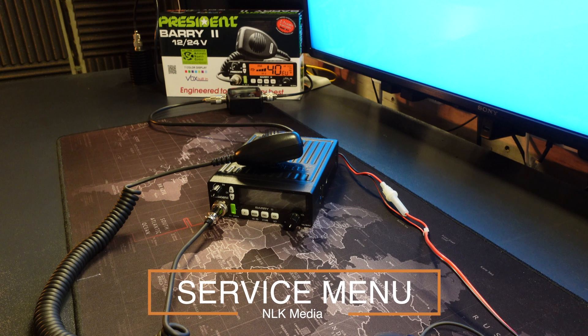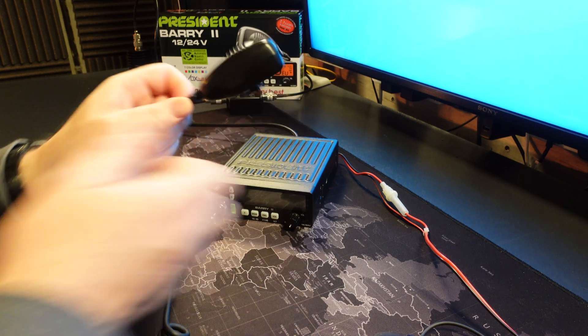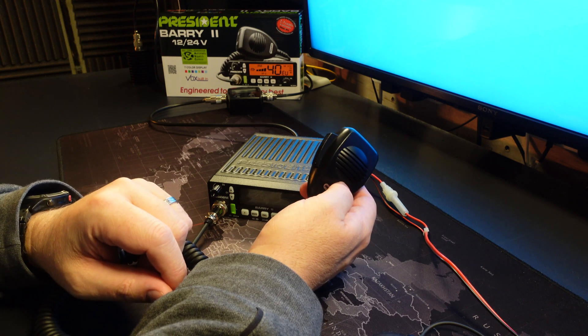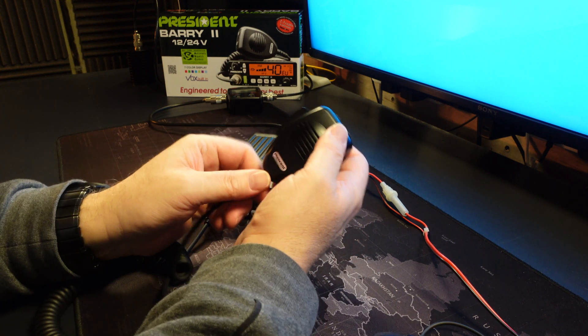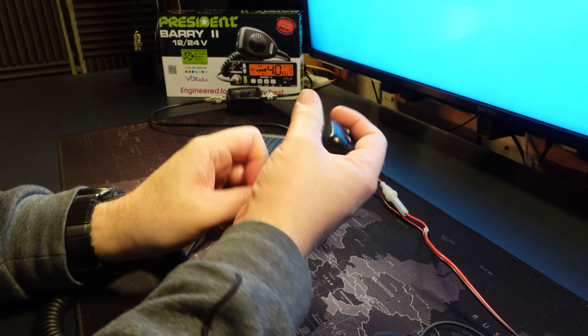In order to access the service menu for the Barry 2, you need to undertake various different actions on the radio in order to gain entry. It's not very simple to do — you need about 10 pairs of hands, that's an exaggeration — but I'm going to show you what you need to do. So you hold the PTT button and keep it depressed.